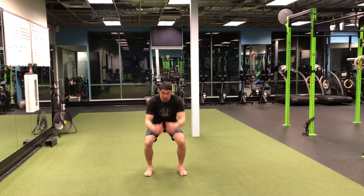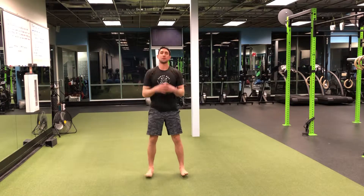As we go down, knees driving out. Every time that we land, make sure those knees drive out.